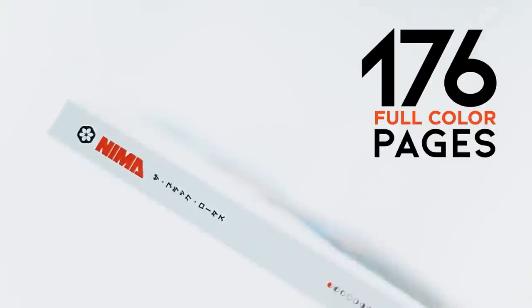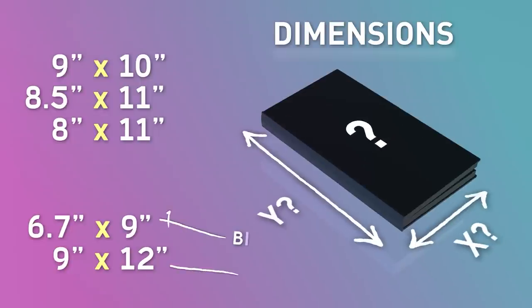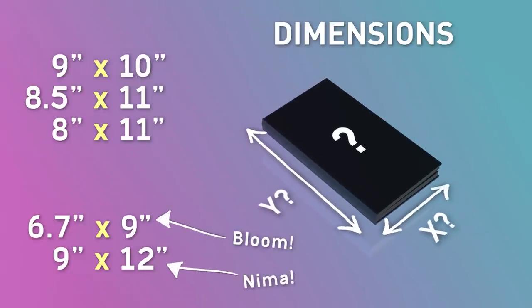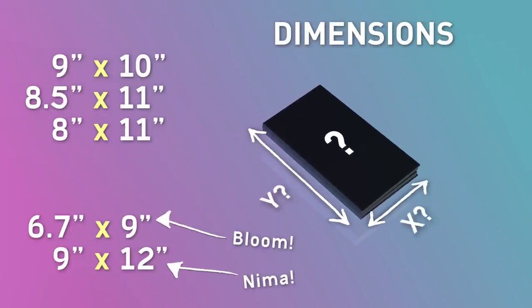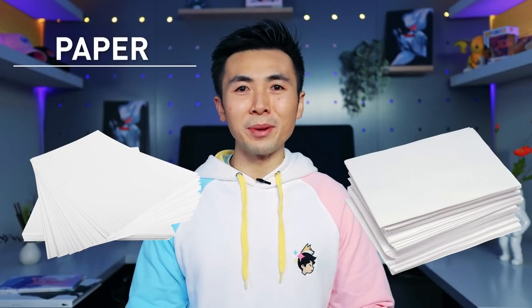Number of pages: the number of pages will play into the cost of the book. Obviously the more pages, the heavier the book, the more it costs to ship — you get it. Dimensions: art books come in all shapes and sizes. There's not an industry standard size, so my best advice is to grab a bunch of your favorite art books and measure one that fits your needs.